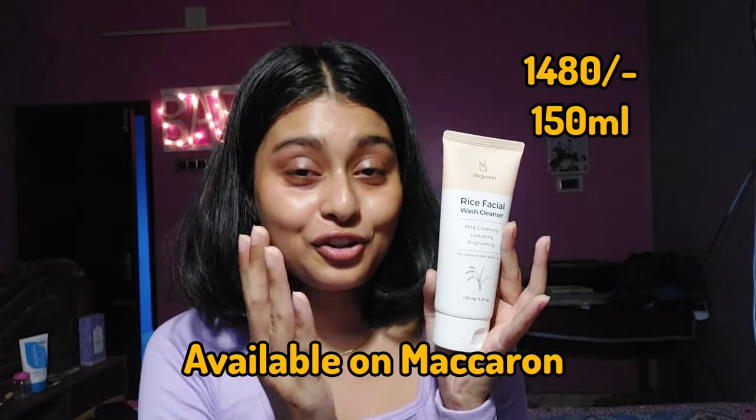It has a unique gel-like consistency — I've tried gel cleansers before, but this one feels like a moisturizer. It's so hydrating that if you have dry skin, this is going to be your thing. It's 150 ml and will last a long time since you only need a little more than a pea-sized amount. After washing my face, my skin feels refreshed, clean, but not dry — it's smooth, as if I've applied a moisturizer. You really need to try it yourself to experience the after-effect.